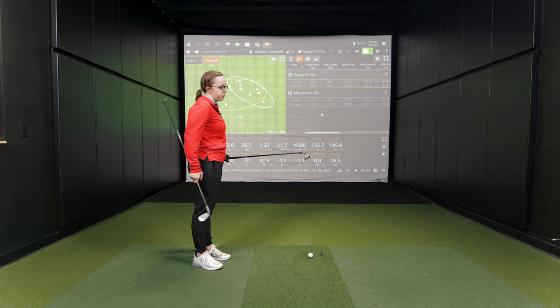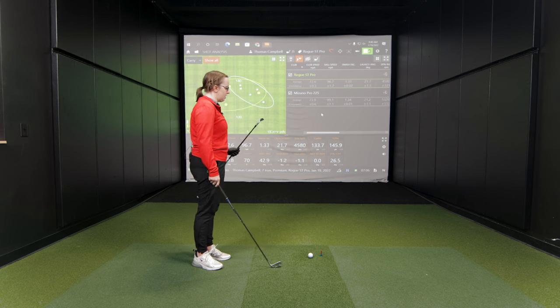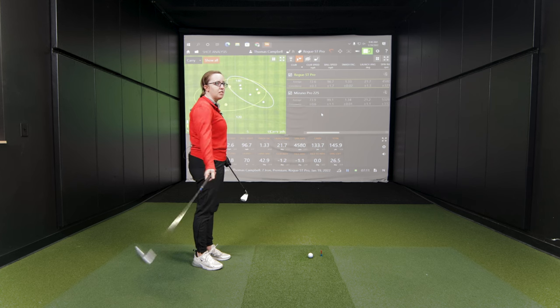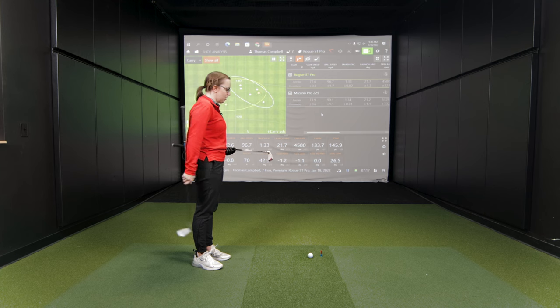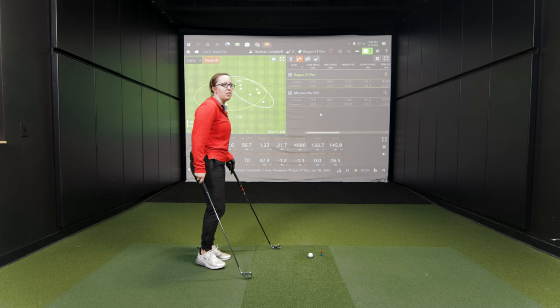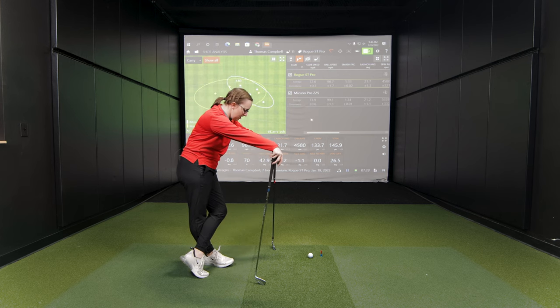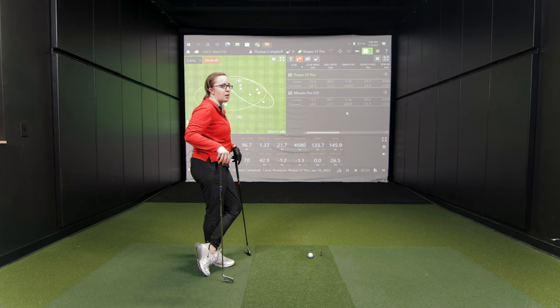There was a noticeable difference in sound between the two clubs. The Callaway Rogue Pro is maybe a little bit more muted, while the Mizuno is a little bit louder. Sound doesn't really affect Jackie's focus much — he's more focused on how it's hitting off the face — but if pressed, the Mizuno is probably a little bit louder.